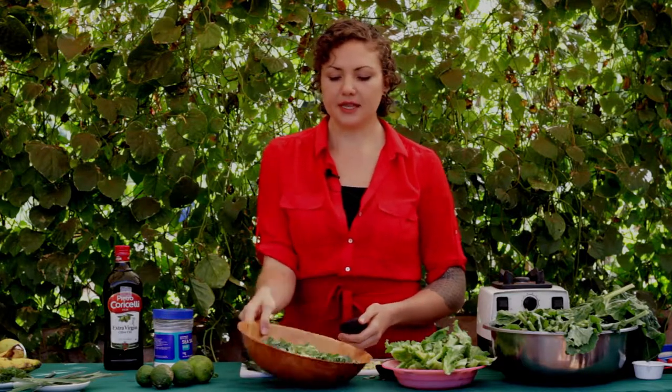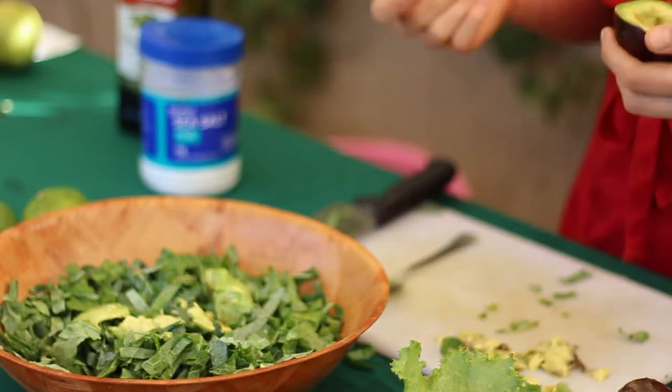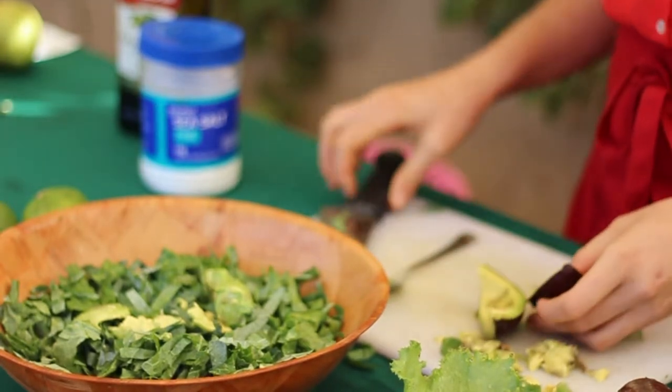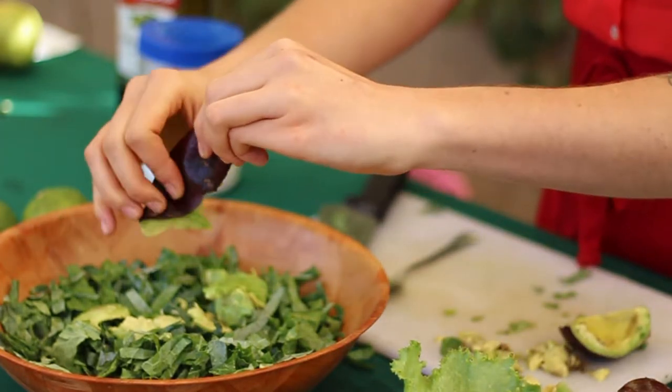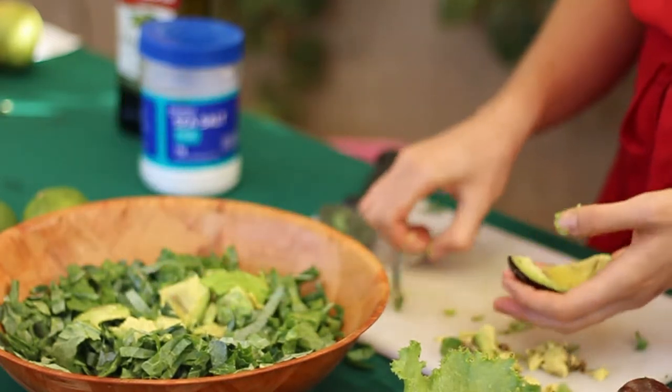I'm going to use at least one more half of avocado. If I were marinating kale with extra virgin olive oil, I'd add about one tablespoon. Avocado is not pure oil — it has more fat, more fiber, and more nutrition — so we use a bit more than just a tablespoon. I'm going to peel the avocado and add it to the salad.